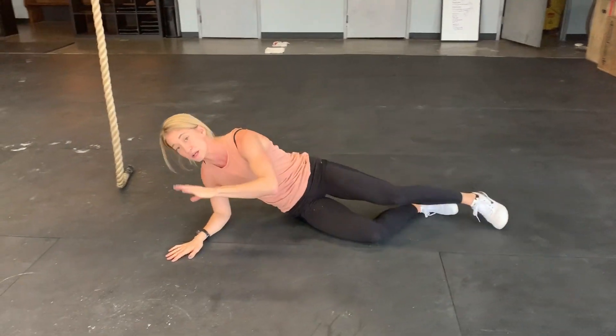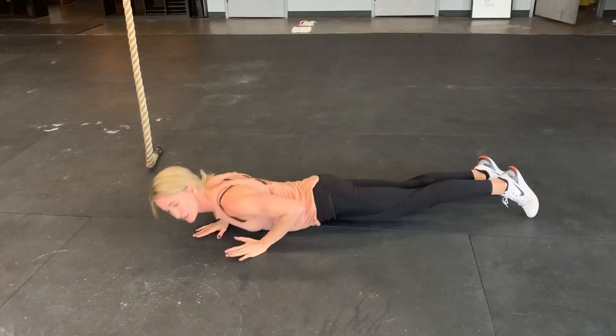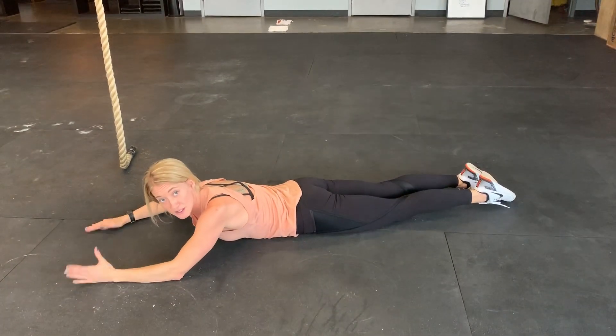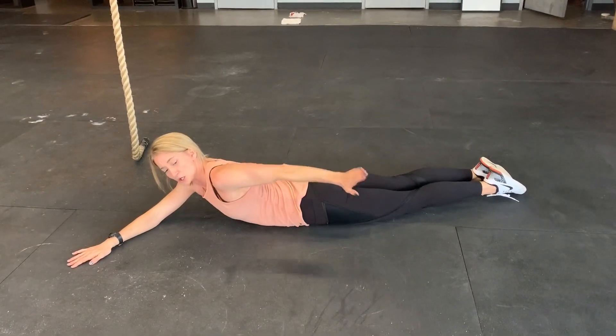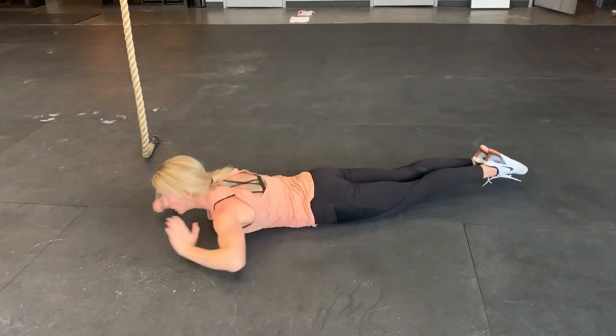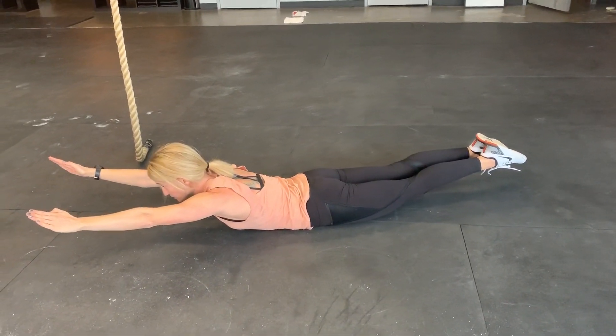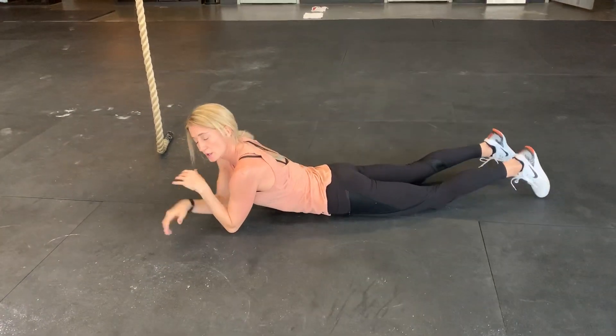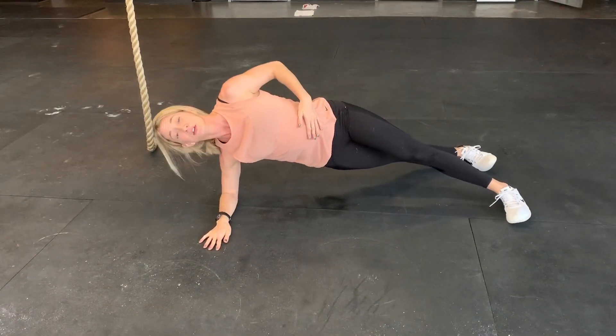The opposite of global flexion is global extension — same concept, fingertip to toe, but now facing the ground. Pull your legs together, point your toes, and fully extend like a Superman. So you've got global flexion with the hollow hold and global extension with the Superman.